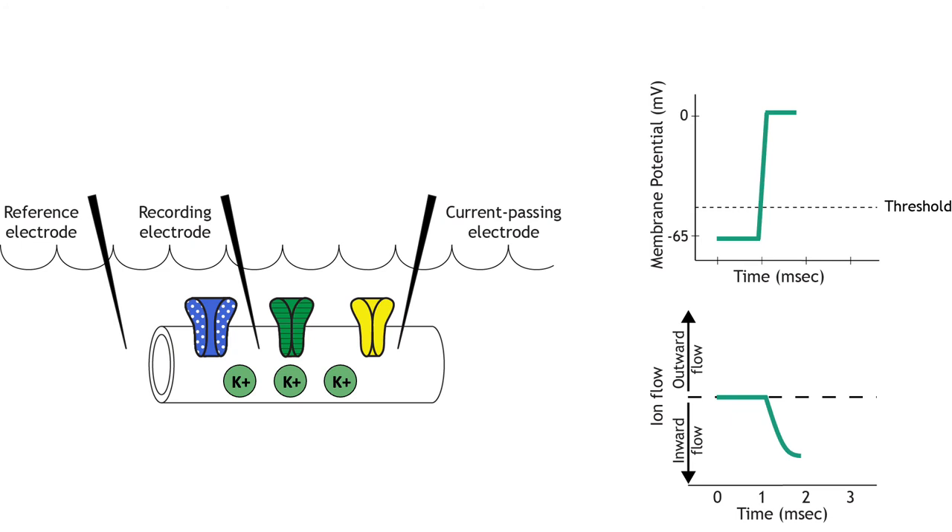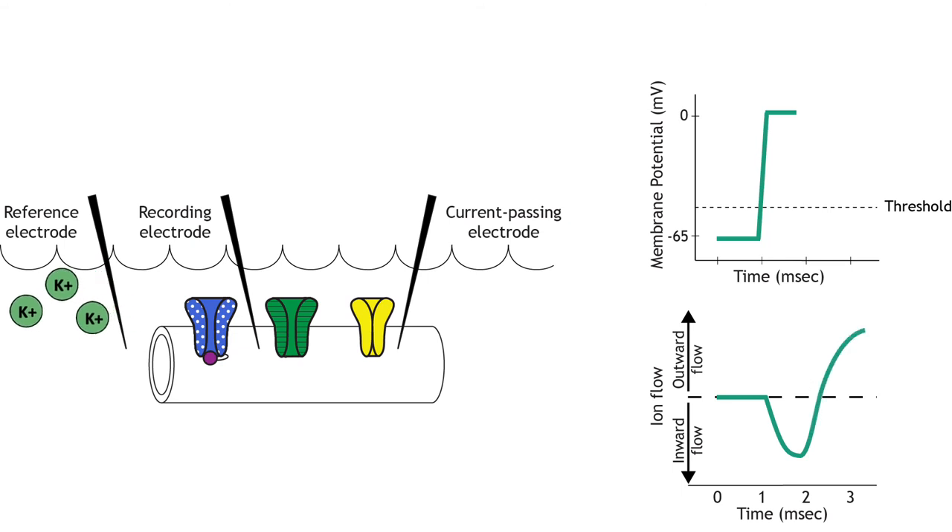Since the ion channels function as expected during the voltage clamp experiment, the voltage-gated sodium channels will inactivate and the delayed voltage-gated potassium channels will open — they are also activated when the membrane potential reaches threshold. This causes the ion flow to change from inward to outward. Normally, potassium efflux would cause repolarization, but the voltage clamp equipment again injects a current equal in strength and opposite in charge to keep the membrane potential steady at zero millivolts. Researchers can determine how much current is moving through the voltage-gated ion channels by observing how much current the equipment must inject to keep the membrane potential steady.